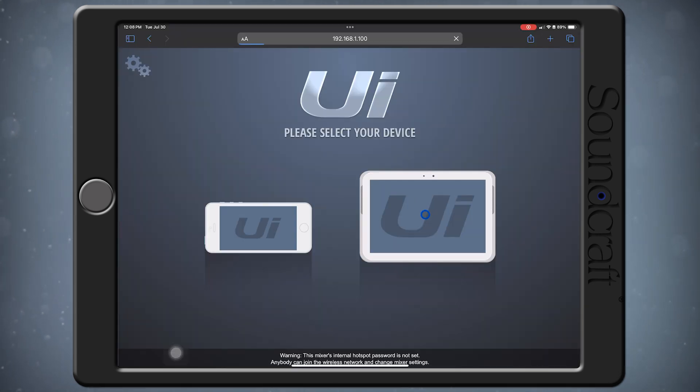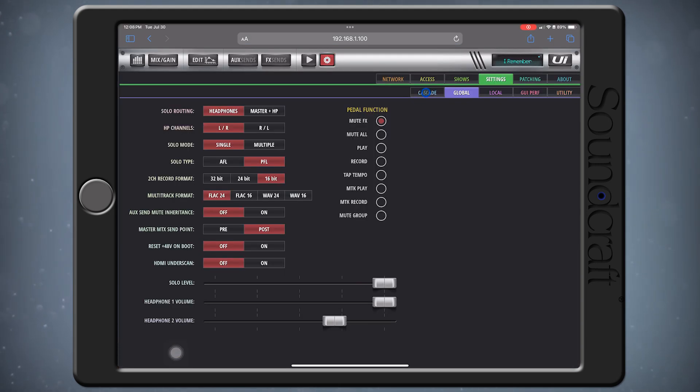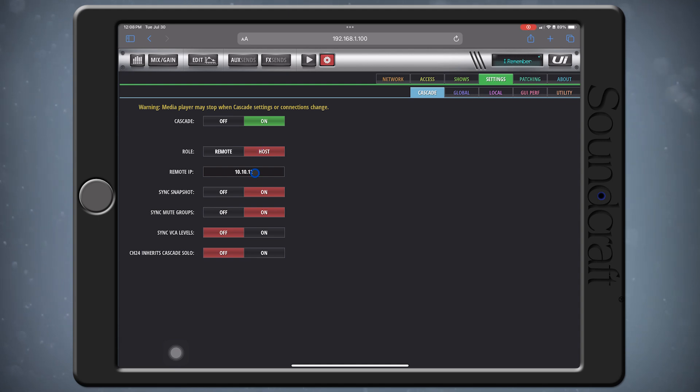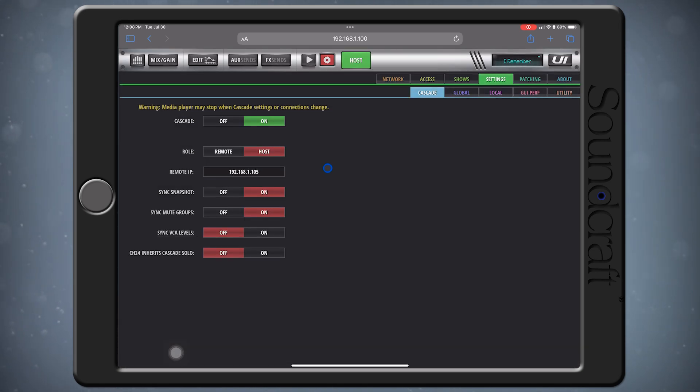Now, let's configure the Mixers for Cascade mode. First, connect to the Host Mixer. Go to the Settings by clicking the Gear icon on the top bar, then go to the Cascade tab. Turn on Cascade here, and then set the Role to Host. Set the IP address of our Remote Mixer here — in this case, it's 192.168.1.105. Below, we have some additional options to sync things between our Mixers like snapshots and mute groups, so that they occur on both Mixers at the same time.